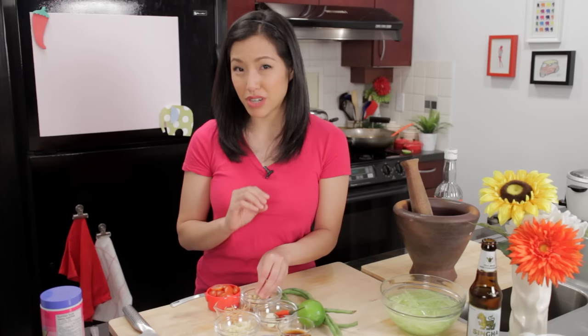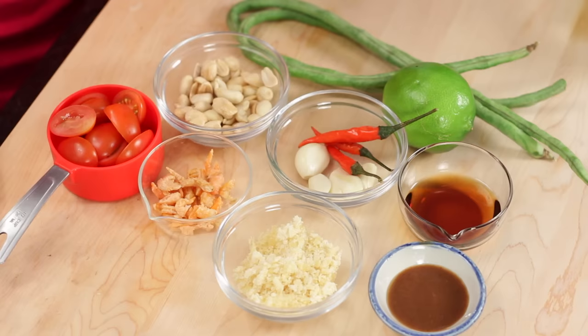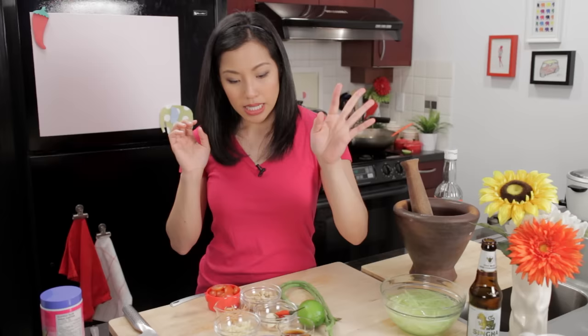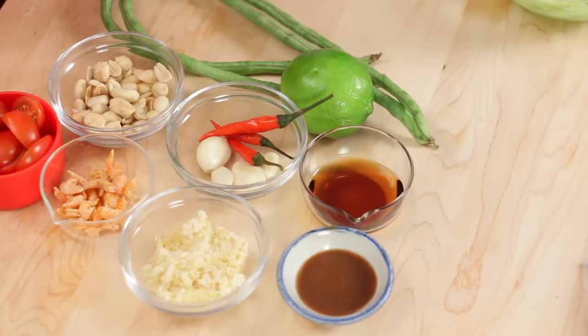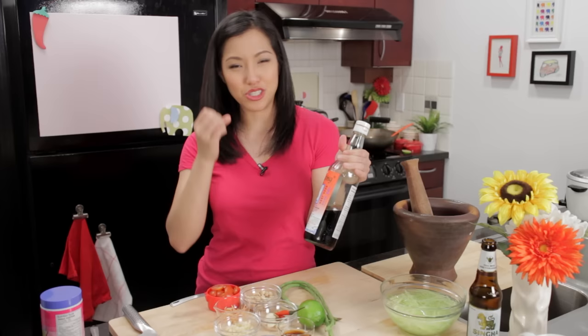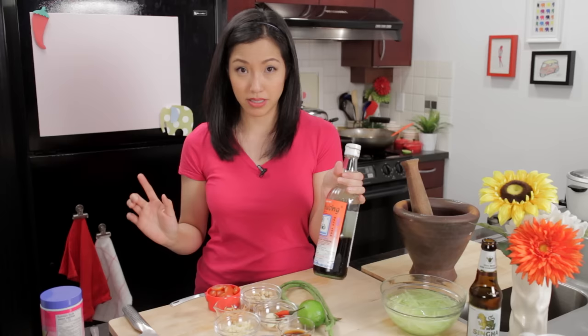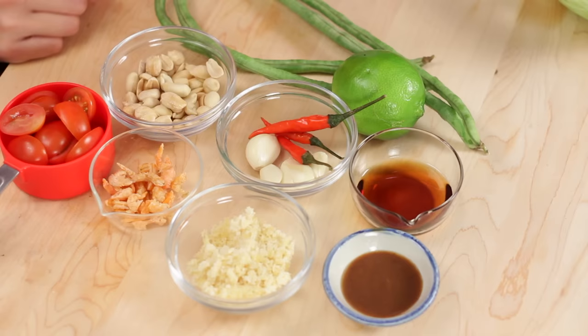Some roasted peanuts — I roast mine fresh because I find the flavor is better, so I buy the peanuts raw and then just put them in the oven. Some grape tomatoes that I cut in half. Some long beans — these long beans are really long. You can also use French green beans, which are a little smaller and nuttier, but I would give those a quick blanch. These you can just eat raw. For seasoning, I've got fish sauce. If you're still learning to love fish sauce, Three Crab brand is a good brand to start with because it is milder and smoother than most other brands — a little more expensive, but I like to use it for salads because it's not overpowering.